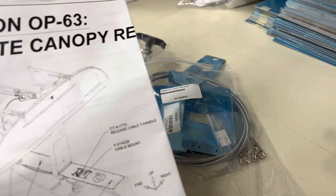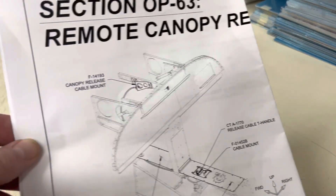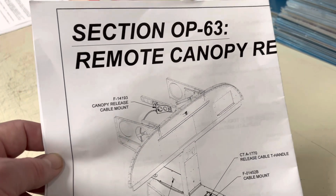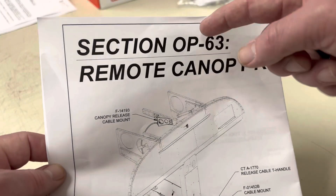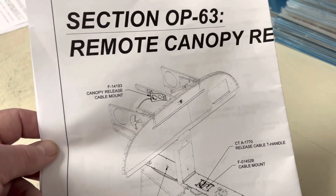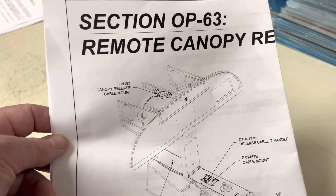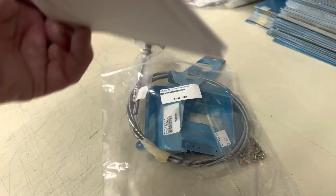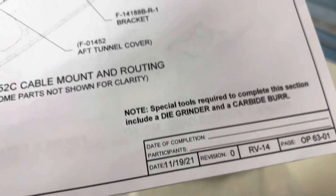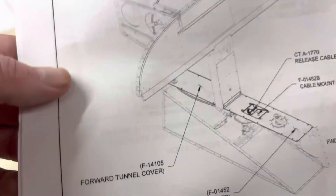The kit itself is called the 14 Remote Canopy Release, so if you're looking for a part number, the part number is 14 Remote Canopy Release. Whenever you see OP in the title of one of our kit assembly instructions, what that means is that it's optional — it's not required. So it's an option for the RV-14 or the 14A, and allows installation.